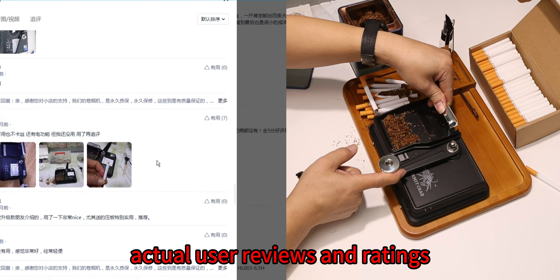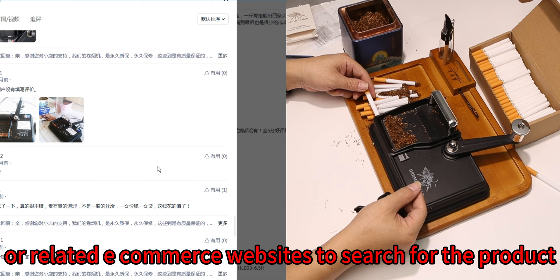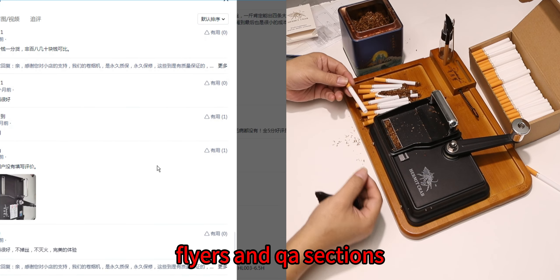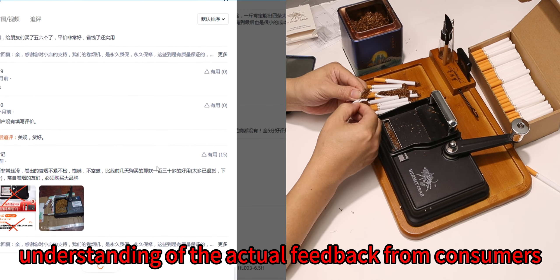If you need to view actual user reviews and ratings, it is recommended to directly visit Taobao or related e-commerce websites and search for the product page of the hermit crab cigarette maker. There you will find the latest reviews, product listings, and Q&A sections, which can provide a more intuitive understanding of the actual feedback from consumers.